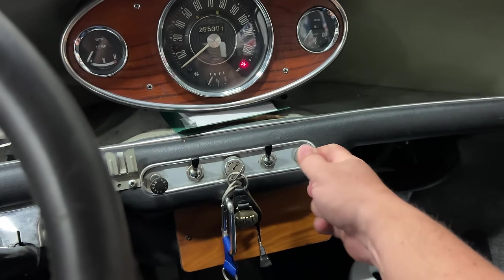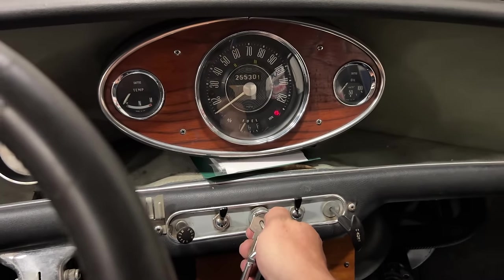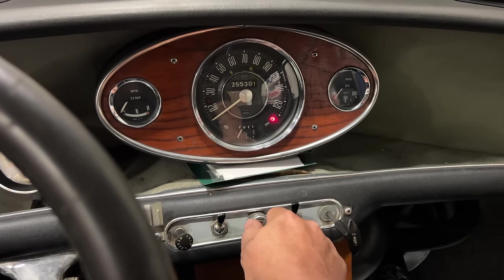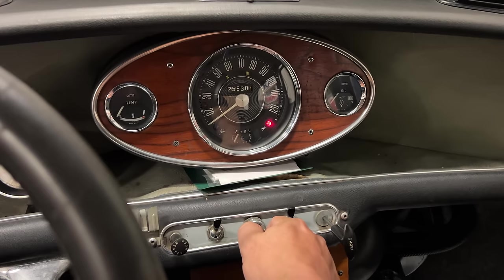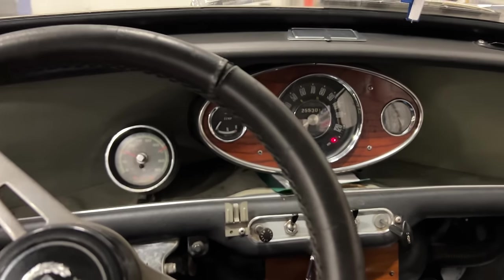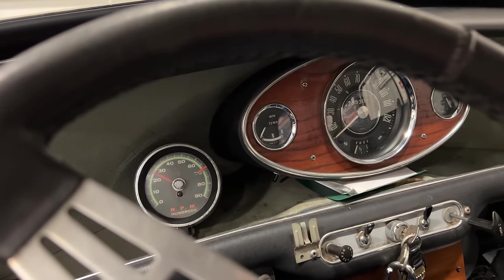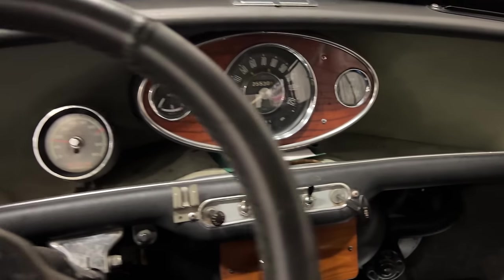Pull the choke out a little bit and see what happens. Fired just slightly there at the end. Wants to. There we go. Doesn't sound the best, but at least it's running.